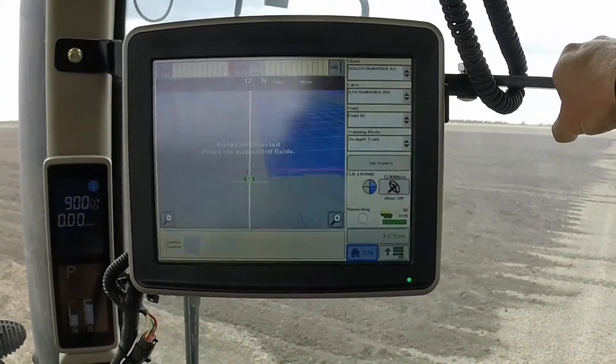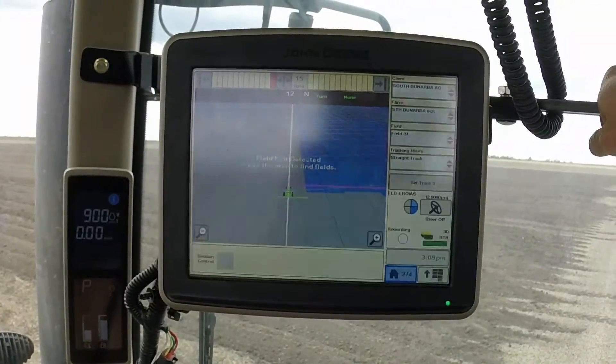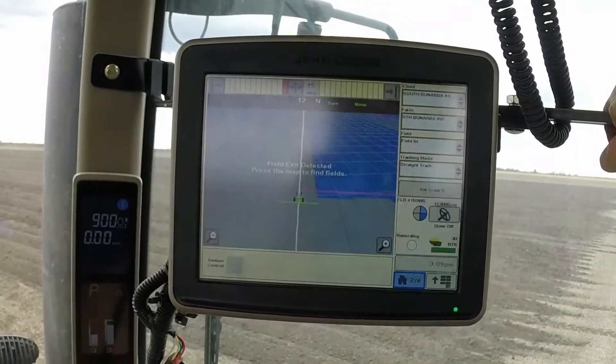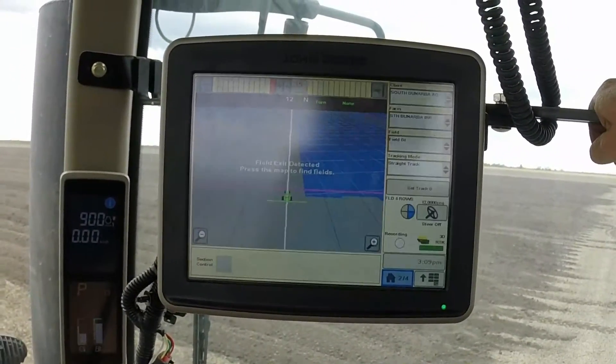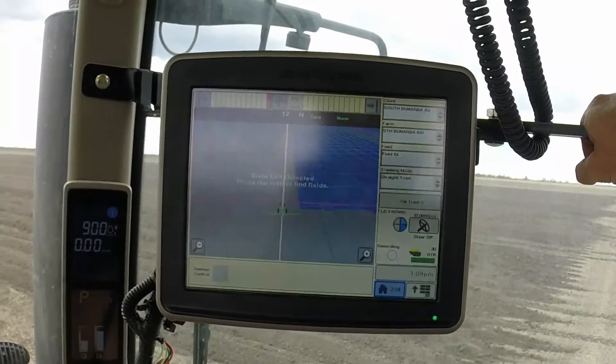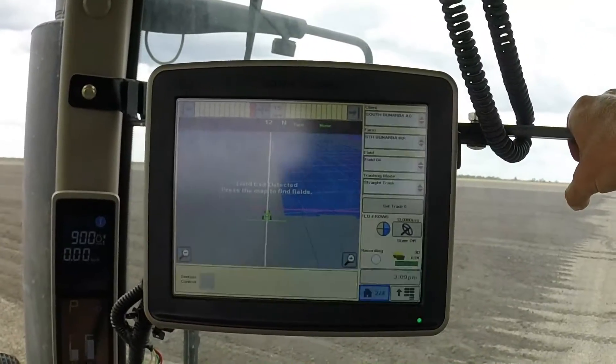Every time you move a receiver between tractors, or put a new receiver on a tractor, and even just every now and then throughout the year for operations, it's important to do a TCM calibration, which calibrates the receiver to the tractor.